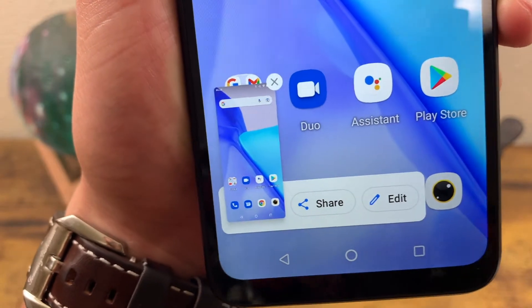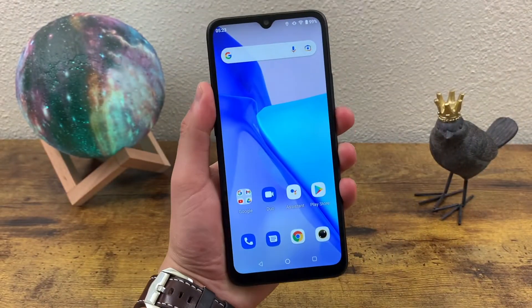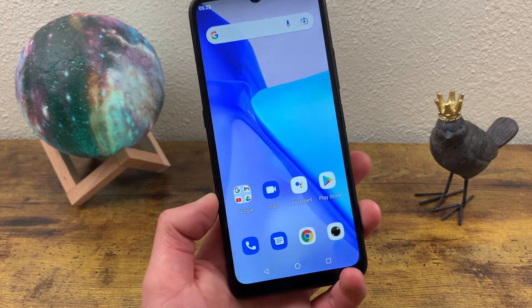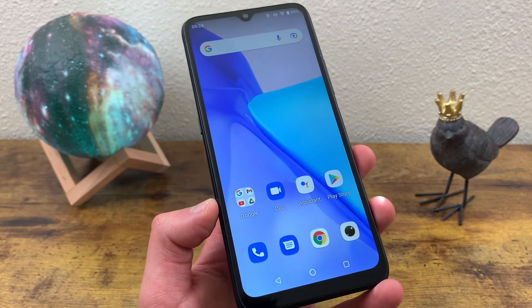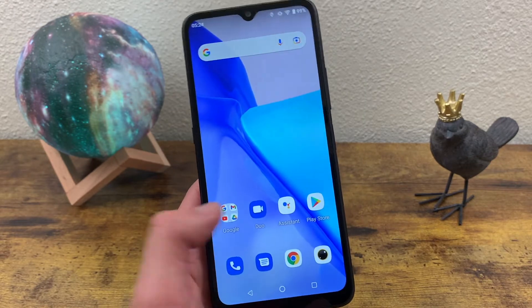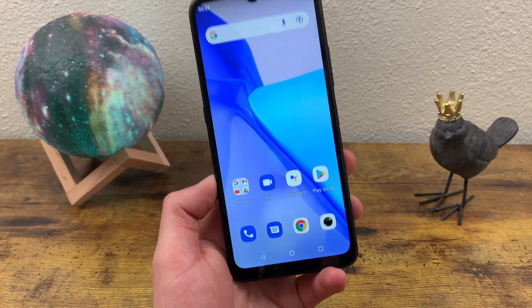And if you don't do anything, this little icon is going to disappear and go right into your gallery. And just so you know, I know there is sometimes a little confusion around what exactly the gallery in this phone is. With this phone, there's no gallery app per se, but we do have Google Photos where you can access all the photos on the phone.